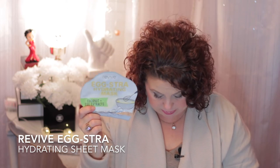Then this one - I wish I could find more of these. To me these are very comparable to the Too Cool for School egg sheet mask that I like to talk about. This is the Extra Hydrating Mask by Revive. I found this at TJ Maxx for just a couple dollars and for the life of me I haven't seen them since. I think they're just as good as the Too Cool for School but cheaper.